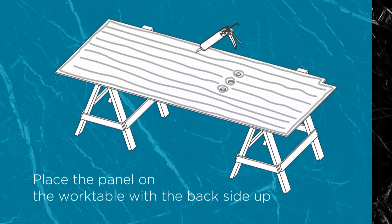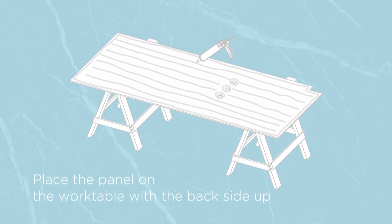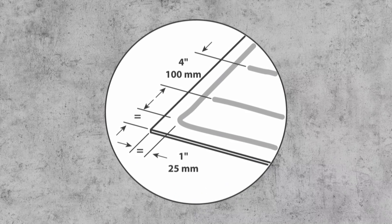Applying the adhesive: place the panel on the work table with the back side up. Apply an eighth of an inch bead of recommended adhesive, one inch from the edges and vertical beads at four-inch intervals.